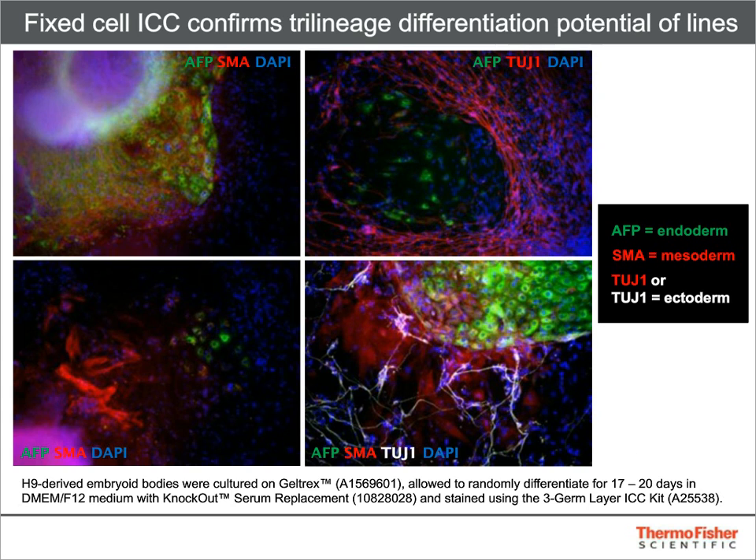Another product in this family, the three germ layer immunocytochemistry kit, enables verification of trilineage differentiation in embryoid bodies. The antibodies chosen for this kit confirm both relevant marker expression and expected cellular morphology. The presence of ectoderm is demonstrated by expression of beta-3 tubulin (TUJ1), mesoderm by expression of smooth muscle actin (SMA), and endoderm by expression of alpha-fetoprotein (AFP).